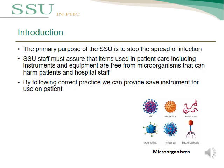The main function or purpose of SSU in PHC is to stop the spread of infection. SSU staff must ensure that items used in patient care, including instruments and any other equipment, are free from microorganisms that can be harmful to patients and hospital staff. By following correct practice, we can provide safe instruments for use on patients.